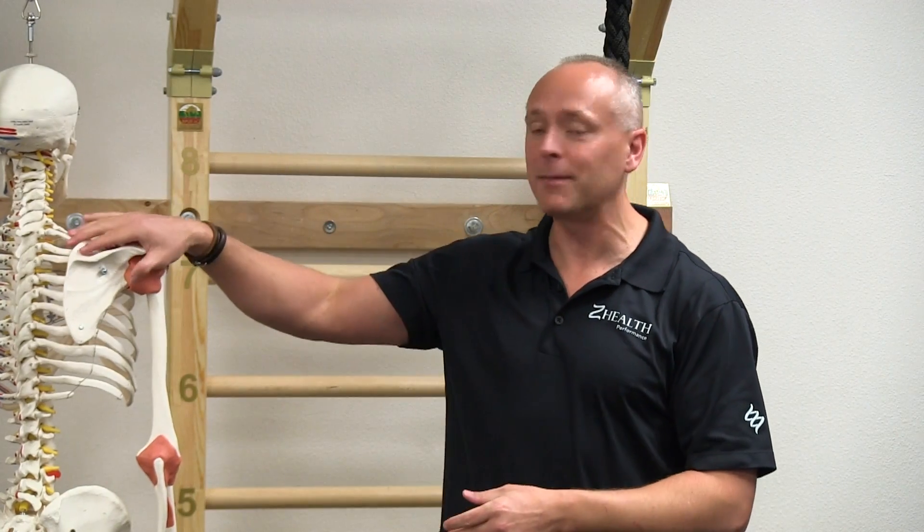This is going to be a little unusual because I'm not going to talk about the eyes and the inner ear and all the other stuff. We're going to get a little bit mechanical and talk about your shoulder blade.